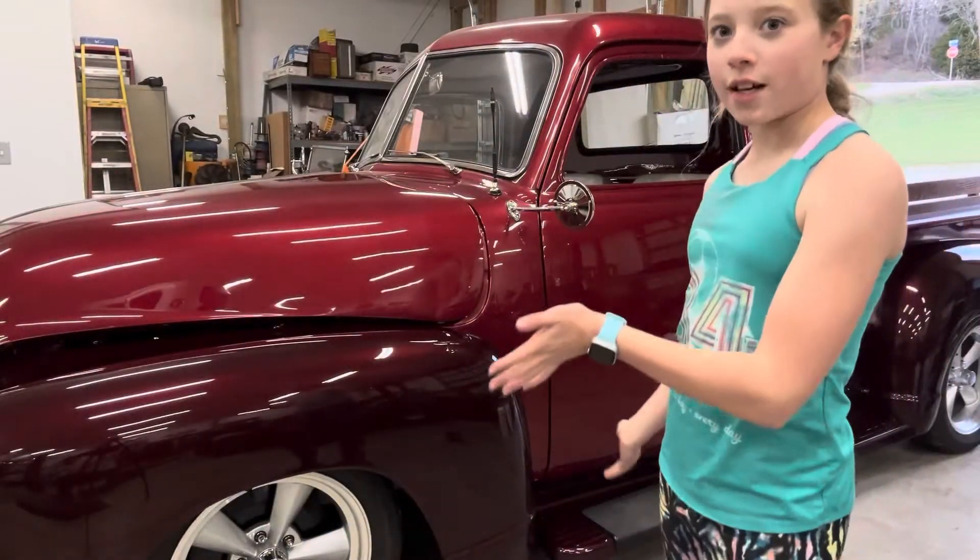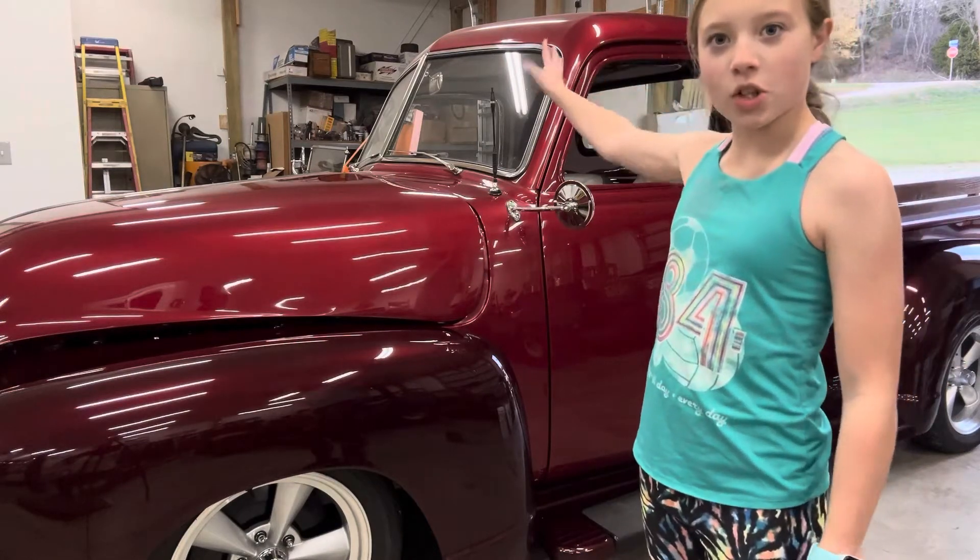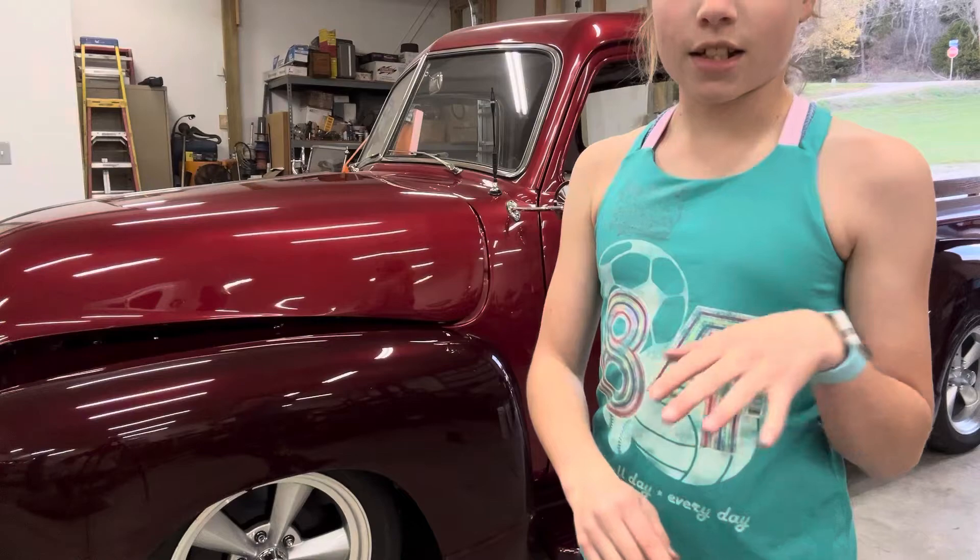I got the majority of the car cleaned. My dad is going to have to touch up a few spots that I could not reach, but other than that it is clean. Then we're going to do some polishing, and after that you can check in for more updates later this week.